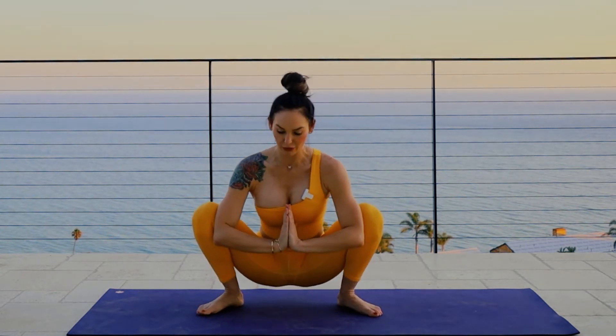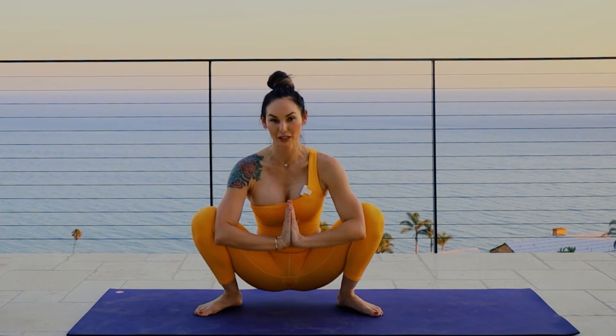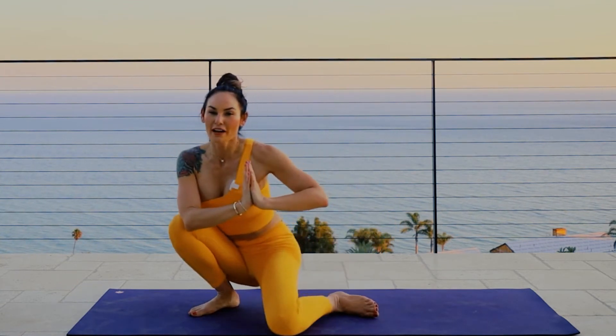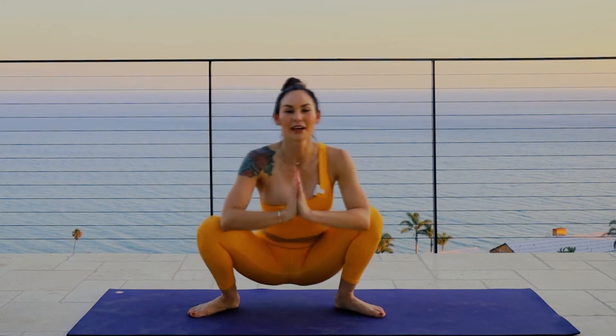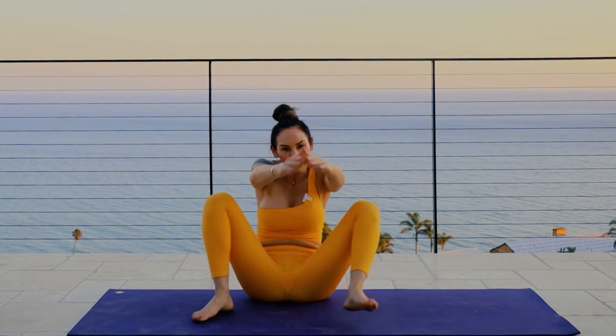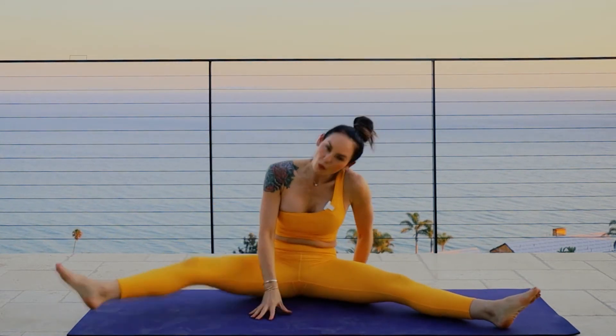Meet me back in Buddha squat — we still have one more pose here. We're going to do knee dips. This is a really great hip mobility exercise but it is a little challenging, so just do the best you can. Gently dip one knee then dip the other — that's one repetition. Continue for 10 total. We're halfway there, stay with me, you guys are doing great.